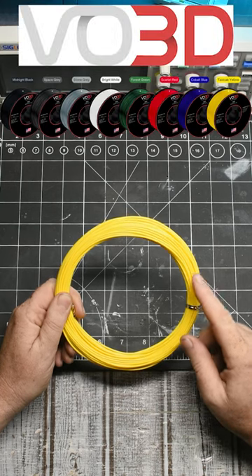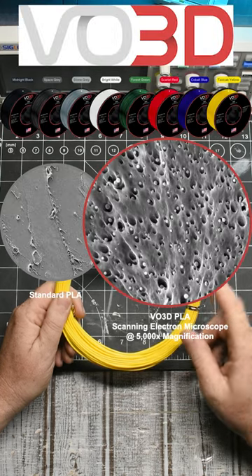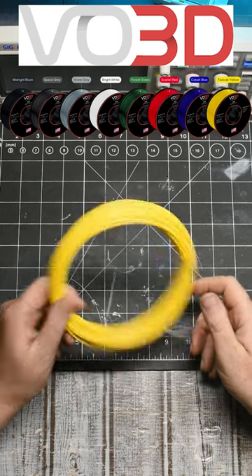This is VO3D high-impact PLA filament with nano technology, Texicab yellow. Let's see how well it prints.